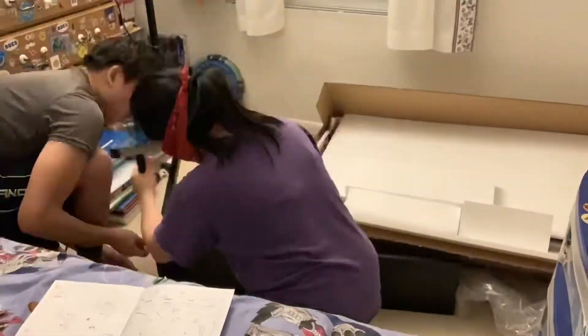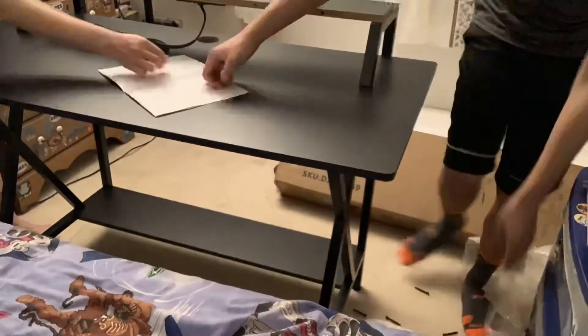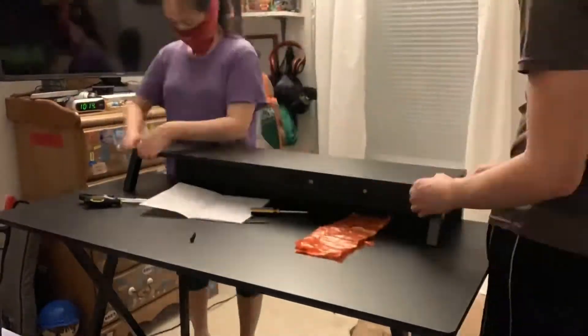My mom and I got right to work. We just followed the directions in the manual, and all the tools you needed to assemble this desk came with the desk itself. You just got to follow the directions in the manual and you'll be set. It just takes a bit of time, but in the end it's all worth it.